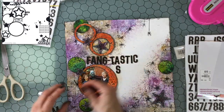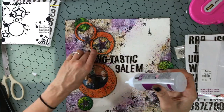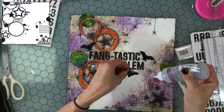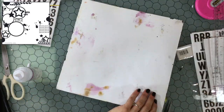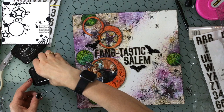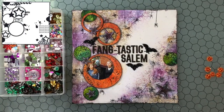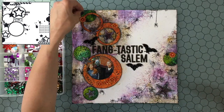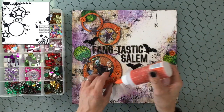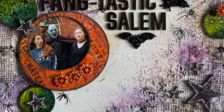Luckily before the gel medium dried I realized I hadn't left room for my title, so I moved the circles apart and used some Thickers to write 'Fangtastic Salem' — a title I found online but thought it matched perfectly. I also wanted to include some bats, so I found some in my stash — not a scrapbooking item, I believe I bought them on eBay. One bat had its legs taken off to look like it was flying, which I liked because it made them not all matchy-matchy. A few days later I found some orange sparkly circles in my embellishment box, which became the perfect finishing touch.